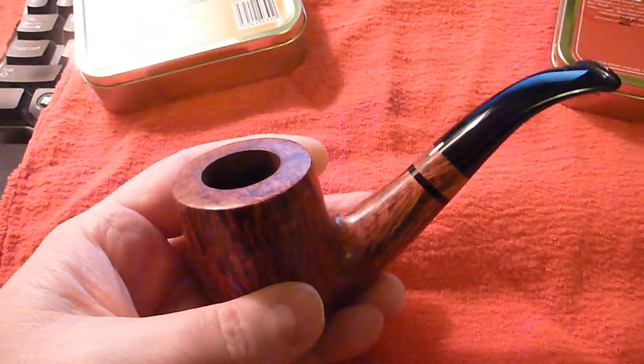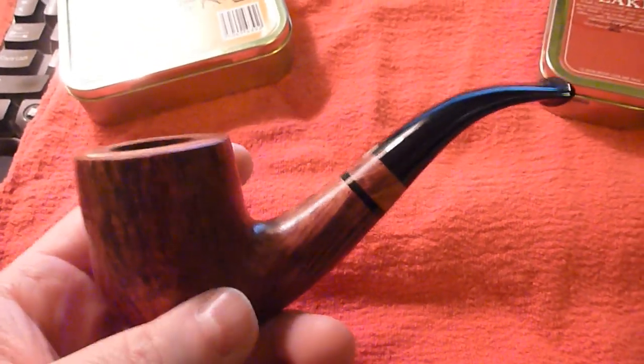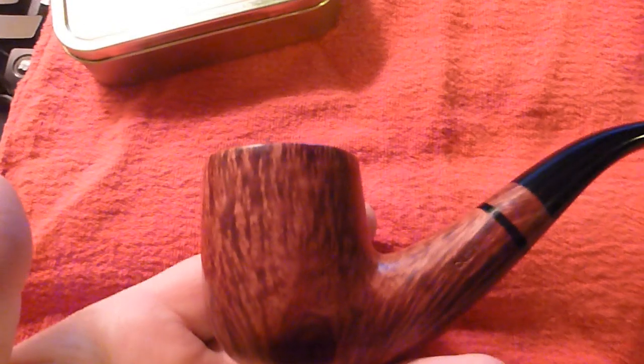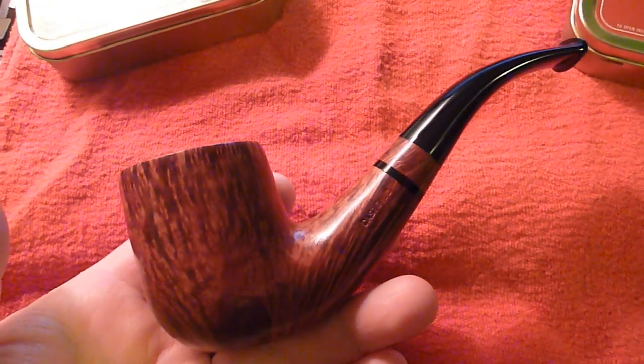This pipe is incredibly light — very light — and I think that's the reason why I haven't found aromatics to be that good for this pipe so far. I think the aromatics tend to smoke a little hot, and I feel the pipe gets a little hot.